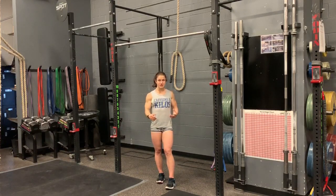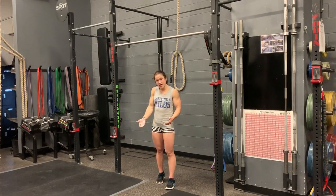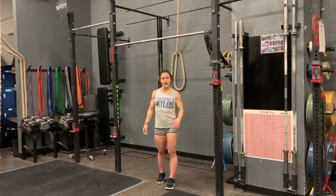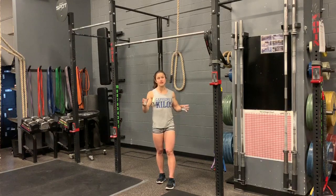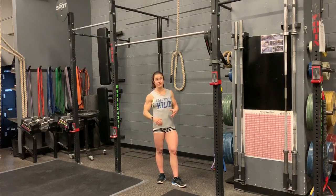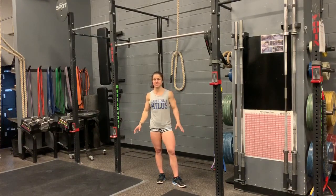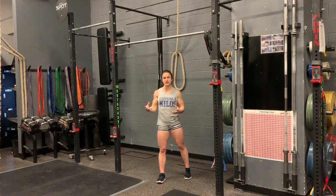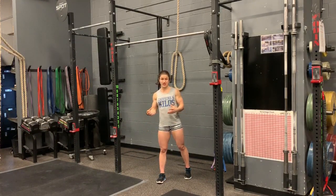For the Kipping Chest-to-Bar, you still want to jump up in that hollow, go right to the arch, then hollow. Use those hips to propel yourself up to the bar. You should be able to do at least one strict chest-to-bar pull-up before trying Kipping or Butterfly. With any gymnastic movements, I always emphasize having the strict movement first before trying to learn the more skilled variations.